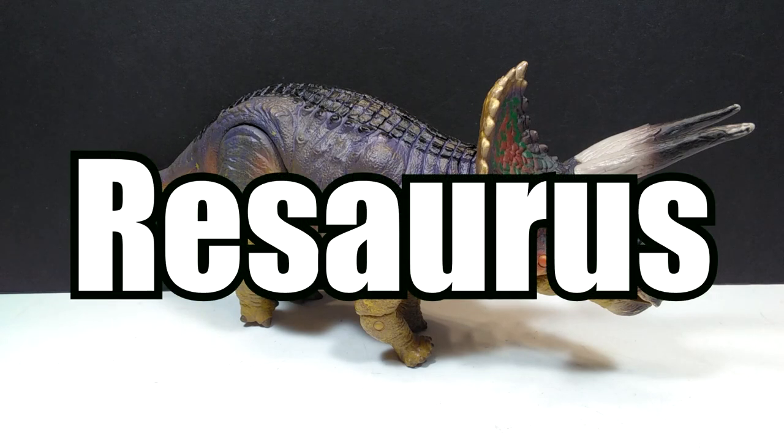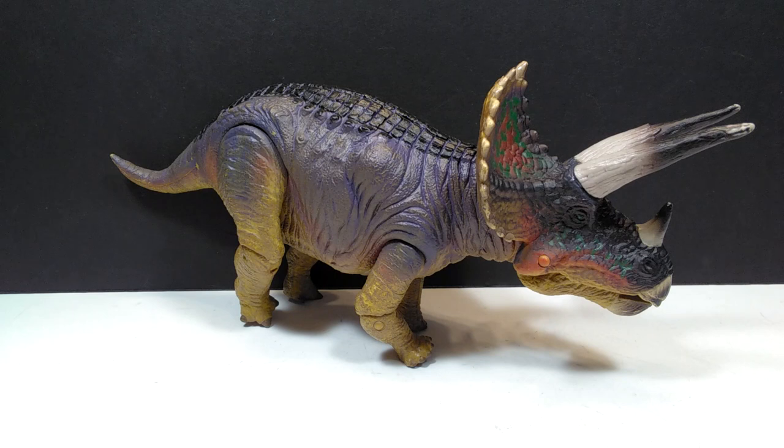Hey guys, welcome back to Andy's Dinosaur Reviews. Today we're going to take a look at another one of these Resaurus figures. I haven't reviewed one in a little while, because I only reviewed the four theropods that were out with the group I recently purchased. A few months back I acquired four of the rare Resaurus predators off the Facebook Marketplace: the Deinonychus, the Velociraptor, the Tyrannosaurus Rex, and a Giganotosaurus.